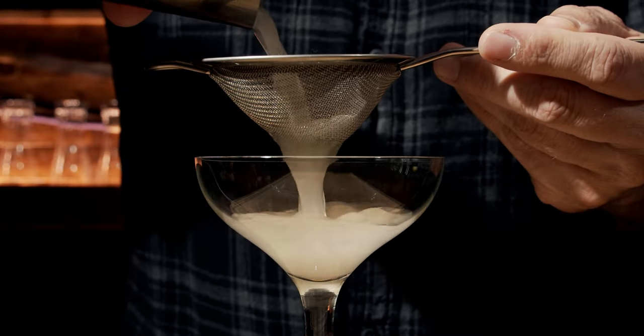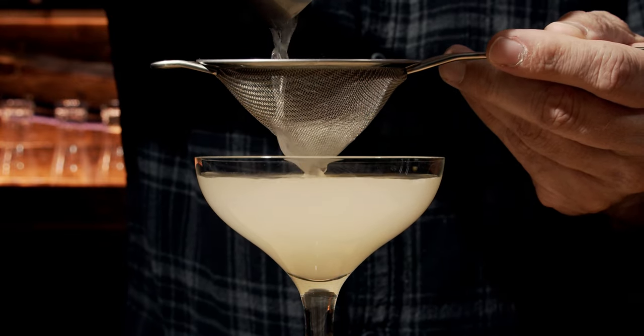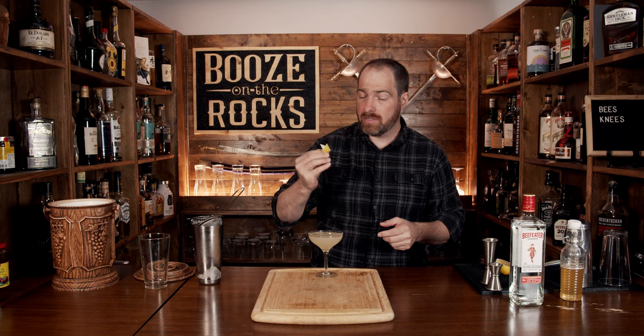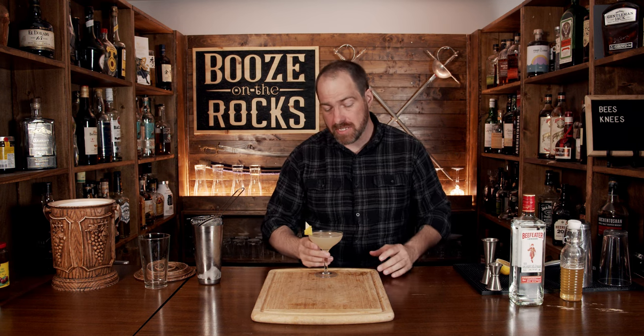Because this is a nice 1920s-style cocktail, we're going to use a slightly fancy classic coupe. We'll fine strain this to keep out any chunks of ice or lemon pulp. Oh yeah, absolutely gorgeous. Now grab yourself a little bit of lemon peel, put it on top as a garnish, just like so.